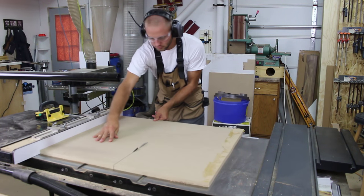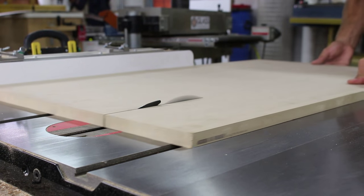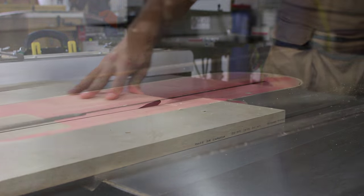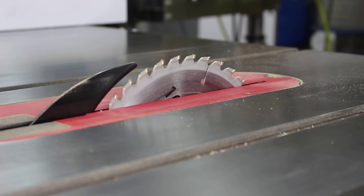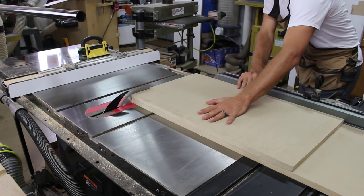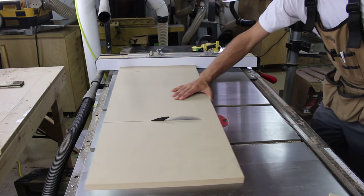I start by cutting two sections of 3/4 inch MDF to width at the table saw. I raise the blade to accommodate two layers of 3/4 inch MDF and cut one end square using my sliding cross cut accessory on my table saw. I then use the regular fence to cut the parts to length.